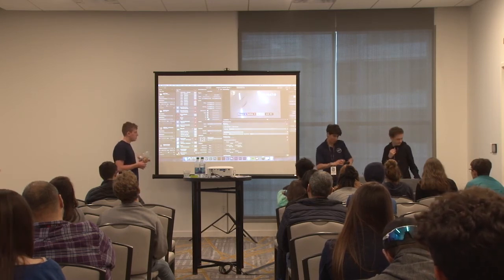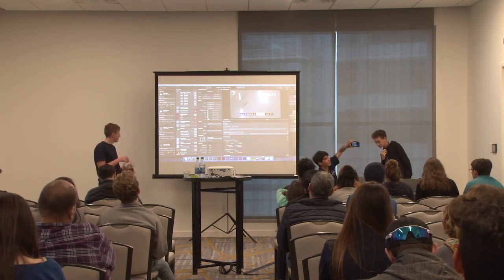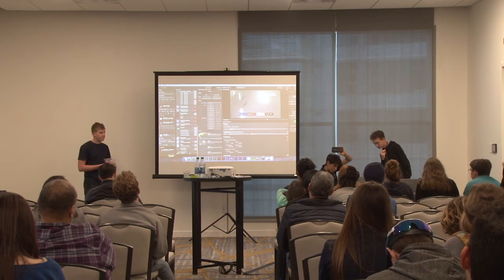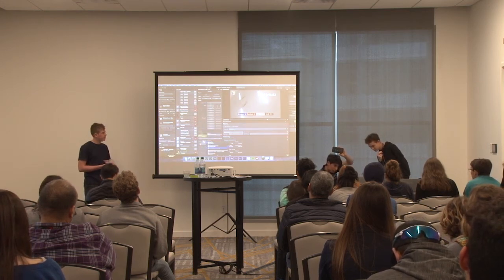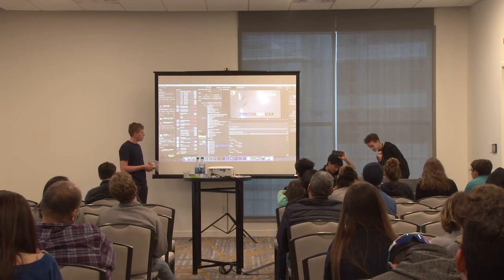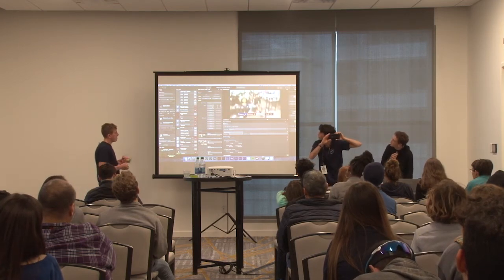I've got a Memo Call going - press join call and there's a simple interface. Then you change the video layer to select Memo Call as the source, and there you are - you can see the audience. That's the live remote connection working.